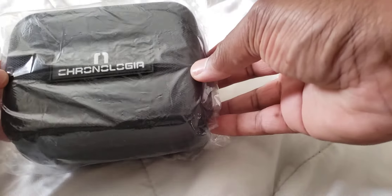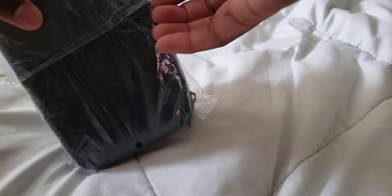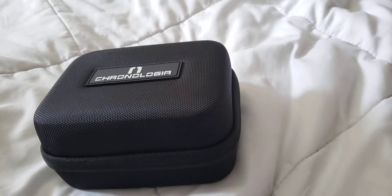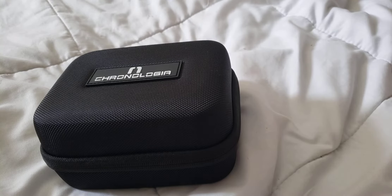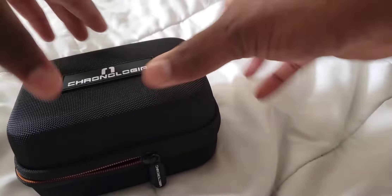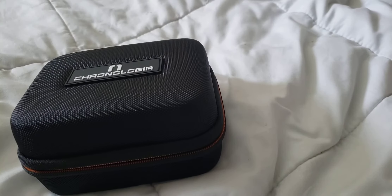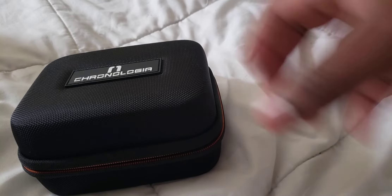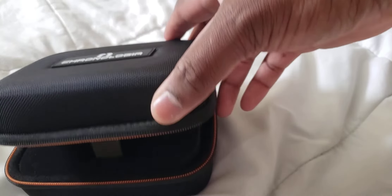Alright, so this is my September Black subscription watch. What I ended up doing was canceling my subscription again, and then I got an email saying if you sign back up we'll send you a guaranteed automatic. So I think this is it — my guaranteed automatic, which will be my third automatic from Watch Gang. My first one was a Heritor and I ended up selling that one. My second one was an Earnshaw — really nice watch — but I'm giving it to my father. So this would be my third one.